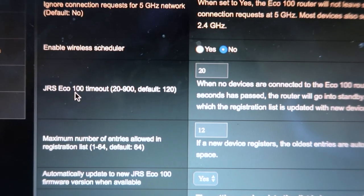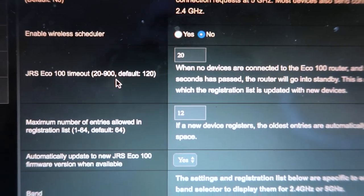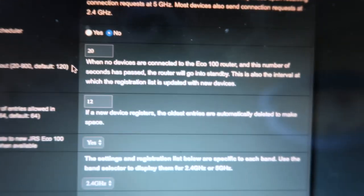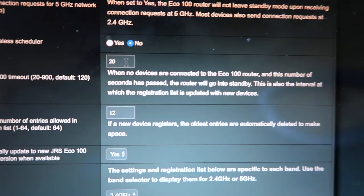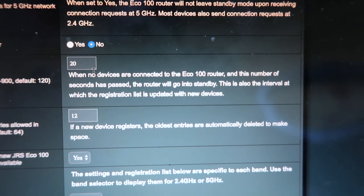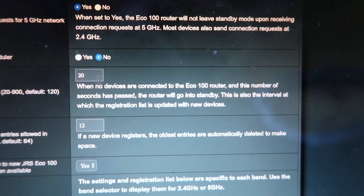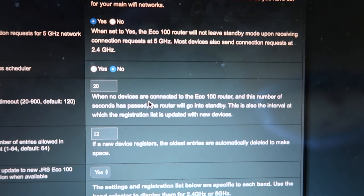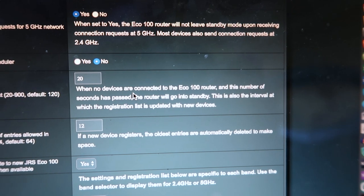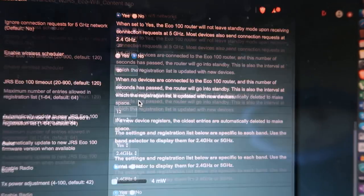Here's the JRS Eco 100 timeout setting. The range is 20 to 900 seconds; the default is 120 seconds, which is two minutes. The description says: when no devices are connected to the Eco 100 router and this number of seconds has passed, the router will go into standby. I've set it to 20 seconds.